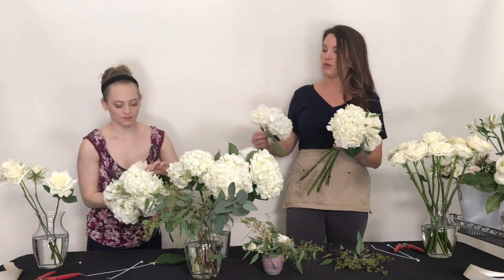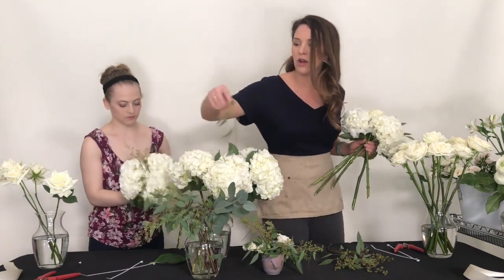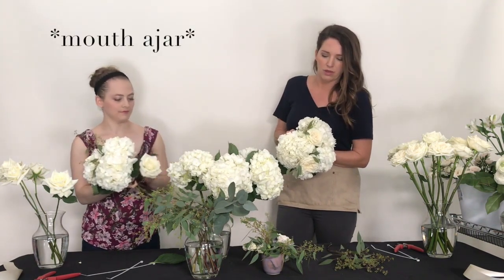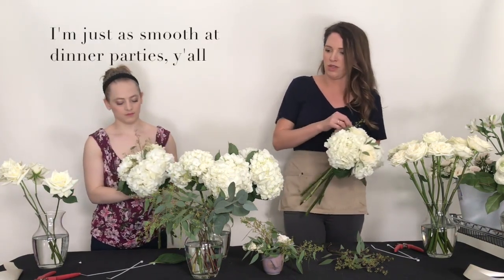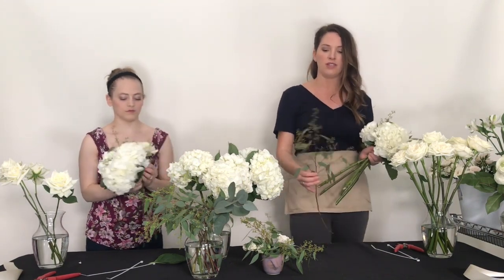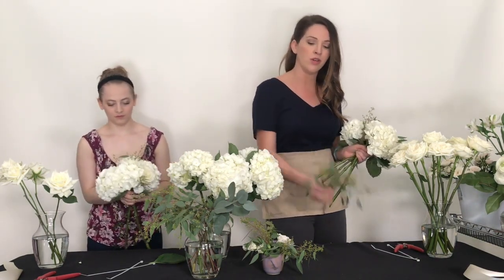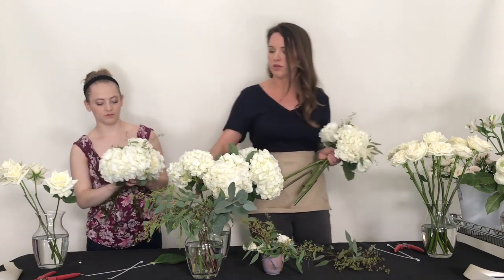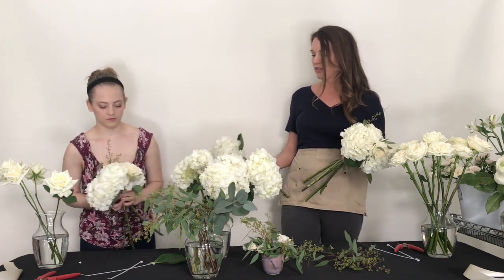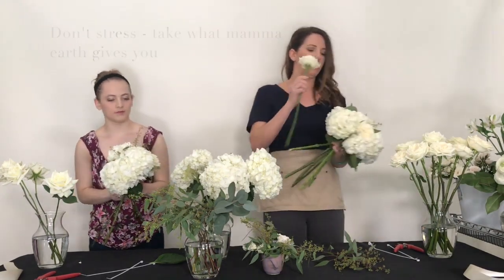If you like rounded and symmetrical and you're using a lot of cream, hydrangeas are a great solution just because they're going to be large and give you that fluffiness, fullness, and symmetry. The seeded eucalyptus is a really good example of how it can change through the season - this batch just came back on crops so it's pretty tender, the seeds are smaller and the leaves are a little bit smaller. As a florist I'm used to variations in sizes and colors, so that's not anything to worry about.